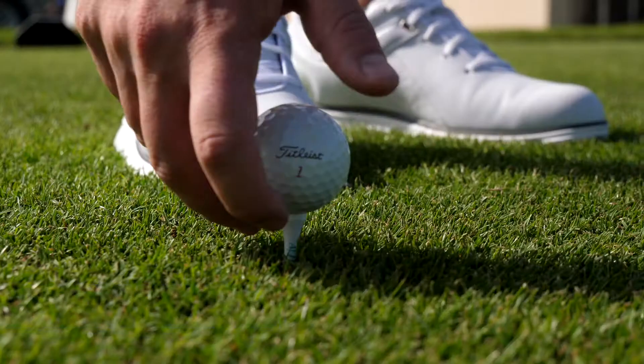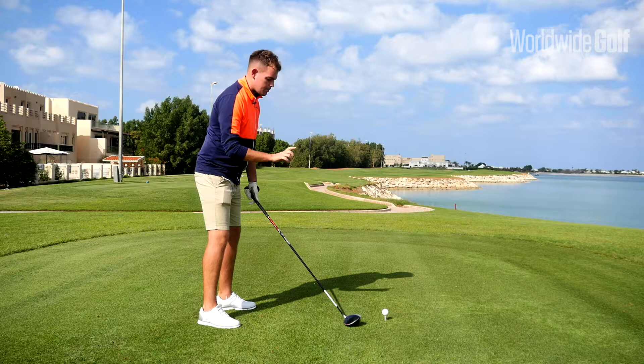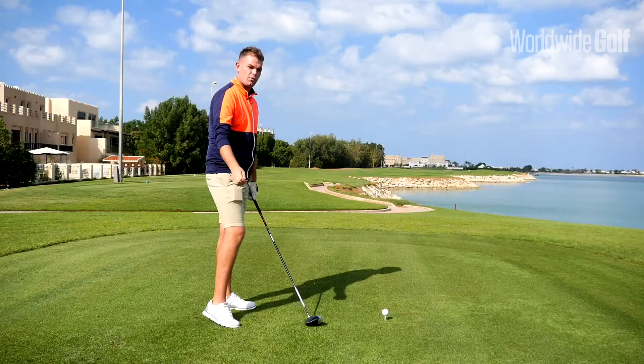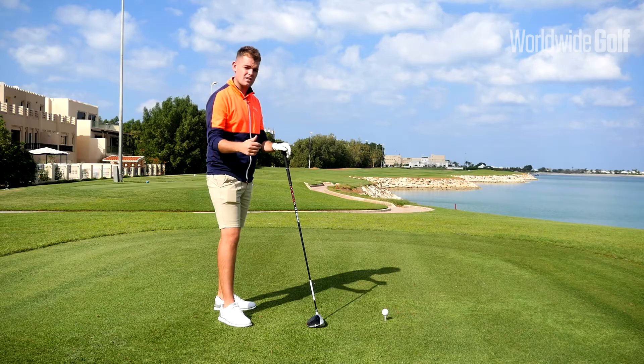The first thing I'd like you to do is tee the ball a little bit higher. What I see a lot of amateurs doing is they tend to tee the ball too low, and what that's going to do is influence them to hit more down into the ball, which creates a lot of backspin and we actually lose distance.